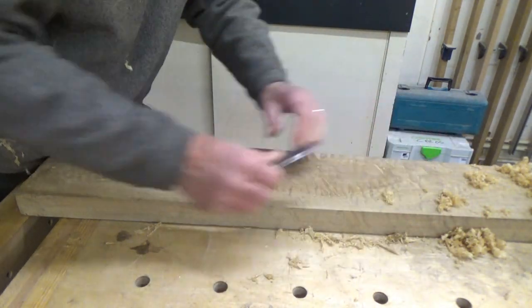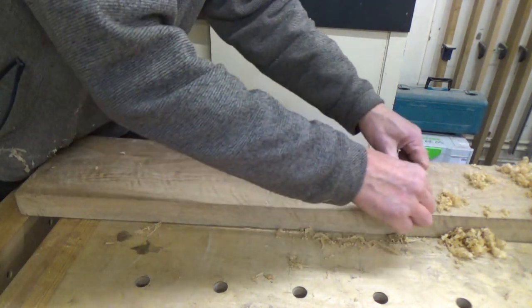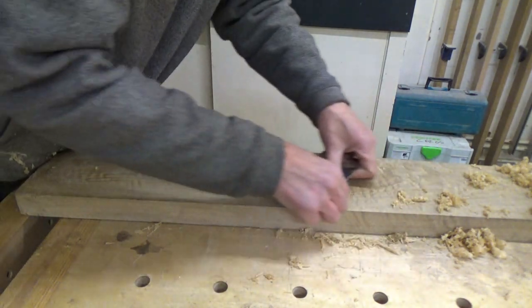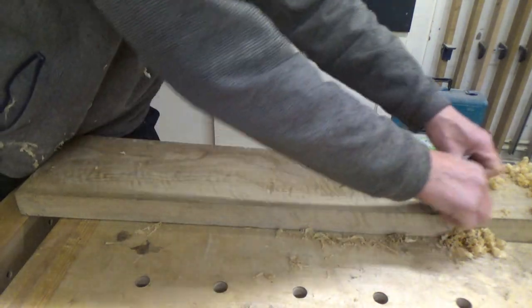I am actually angling the scraper slightly because it's a bit more rippled here. If I go straight, I can feel it jumping around — but if I angle it, I get more of a slicing guillotine action, which is better.